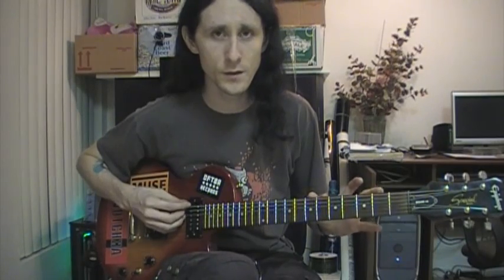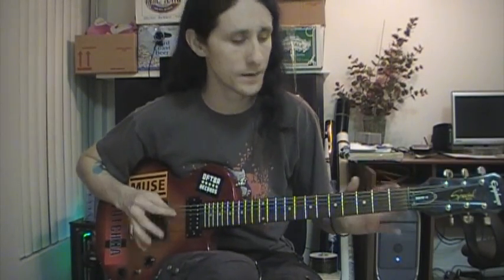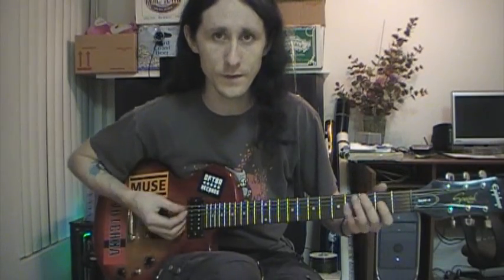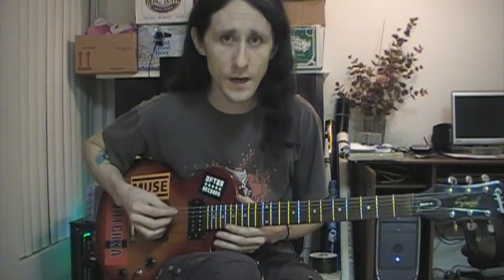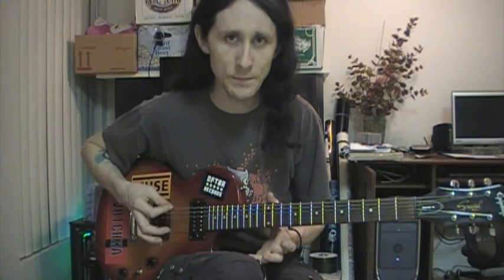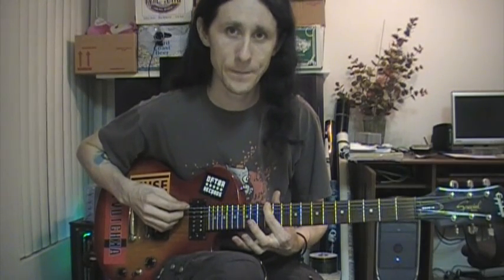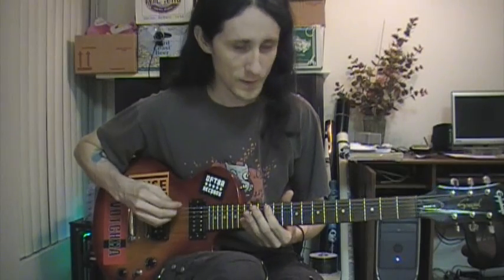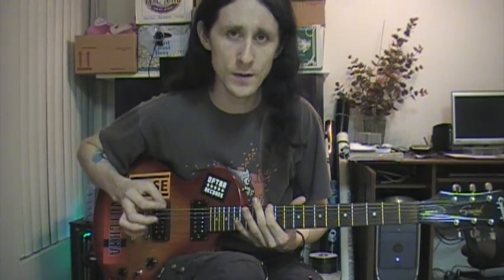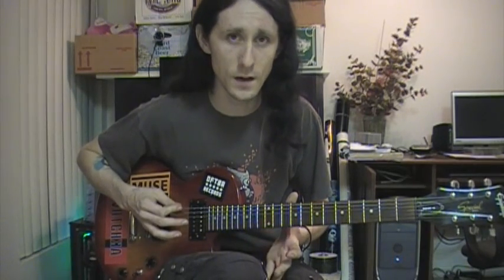To check and see if your intonation is off, first of all, tune your guitar and make sure that all the strings are in tune when you're not playing it at all — every string open is in tune. The next thing to do after you've got all your strings in tune is to keep the tuner on and then play the 12th fret, which is an octave higher than when you play open. If the tuner says that the note is a little sharp or a little flat, that means your intonation is off.